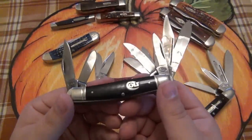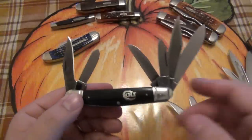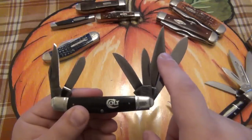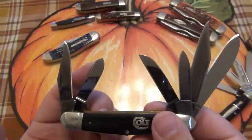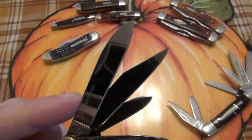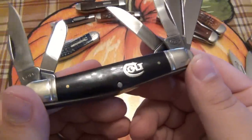This is a six-bladed Stockman — there are literally six different blades here. We have a large drop point blade, small drop point blade, large clip point blade, small clip point blade, a wharncliffe on the back, and a small spay blade. These are all titanium nitride coated — might be hard to tell, but they're all black. It says titanium on this drop point here. You can see the Colt logo, crimped bolsters, black synthetic, and obviously the Colt shield.